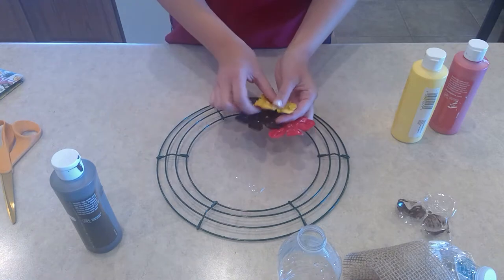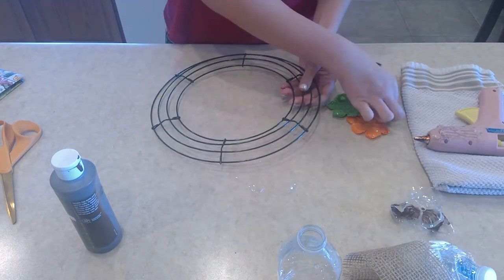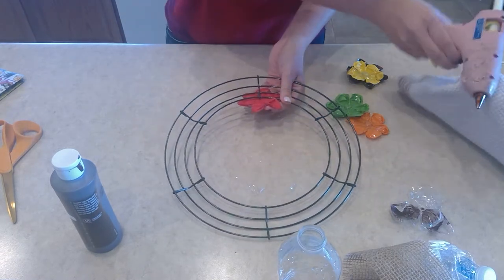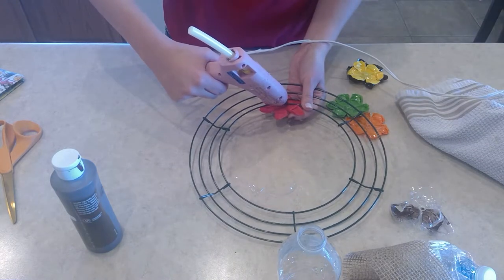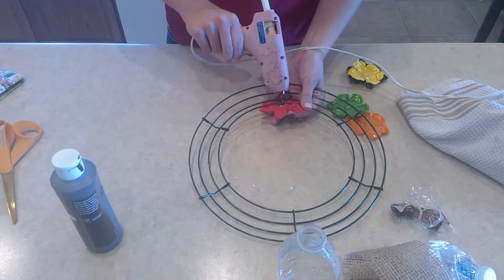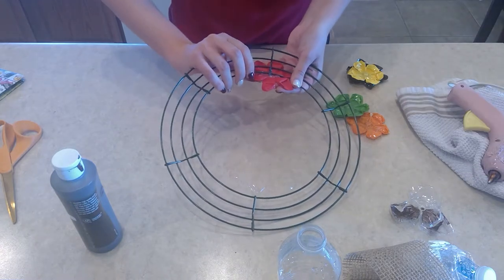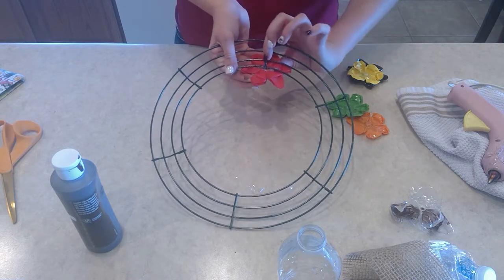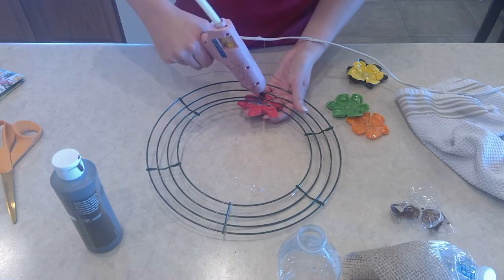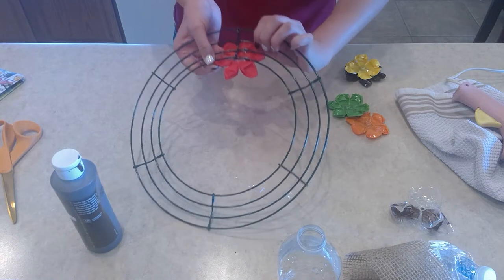Once you have all the different colors done, some of them can look different, then you're going to glue them on. Take your hot glue gun and decide which side you want to use, then flip it over to the back and add hot glue to wherever you want it to stick. Hold it until it dries and it'll stick on there like this.